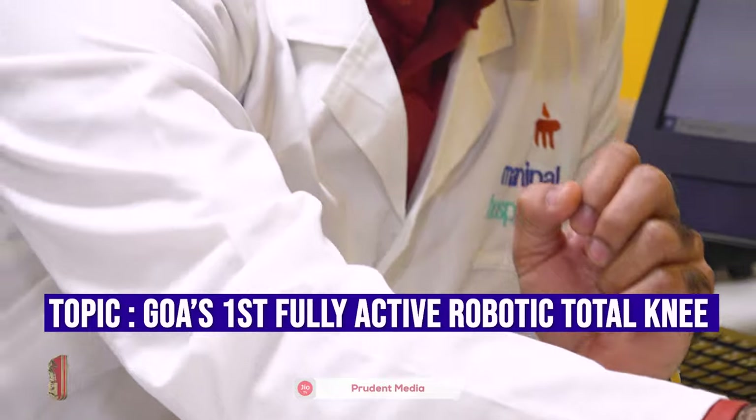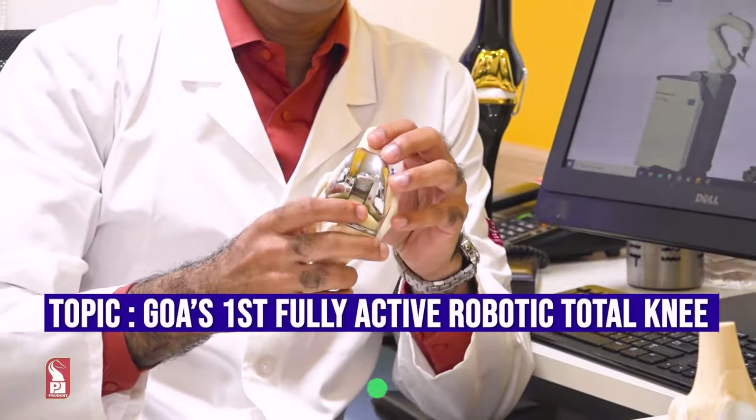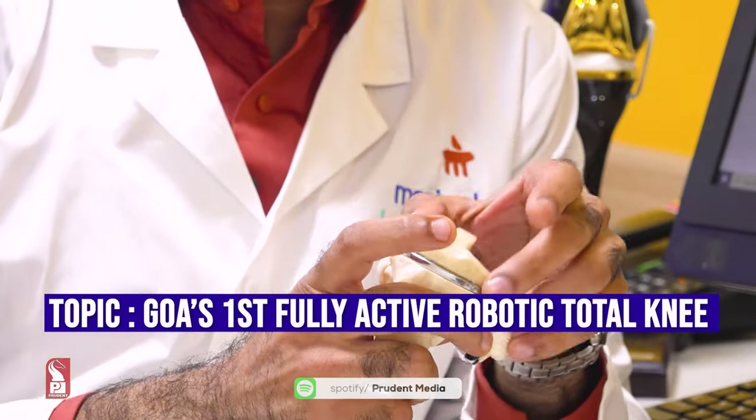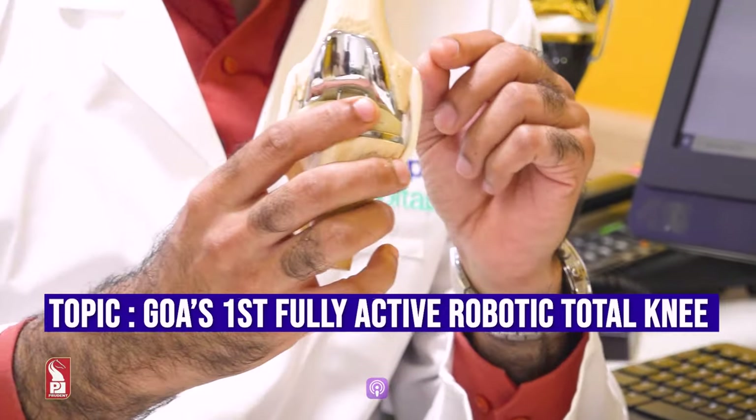In a replacement surgery, we try to introduce an artificial joint in the same knee. This artificial joint has three parts: it's got a femur component, a plastic in the middle, and another metal component. These three parts together constitute a replacement.